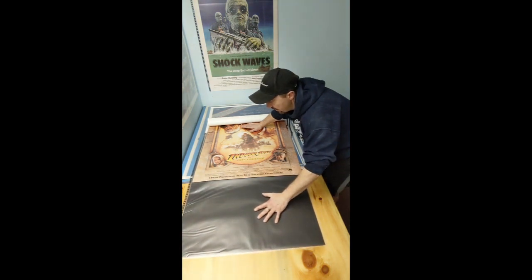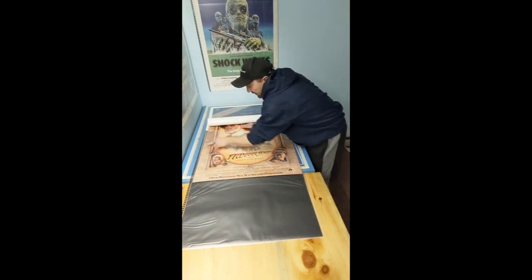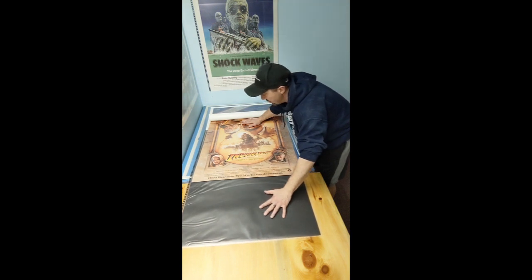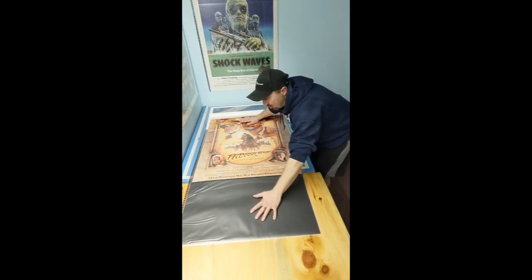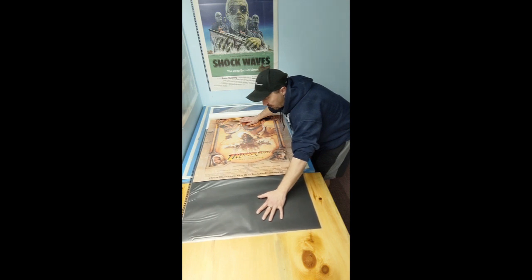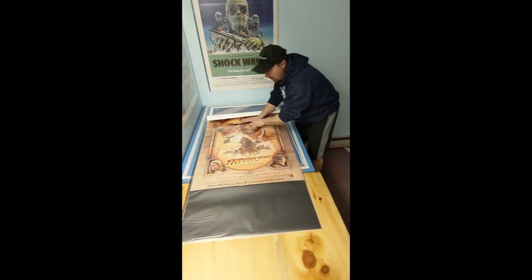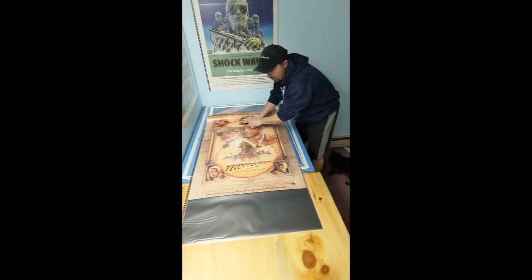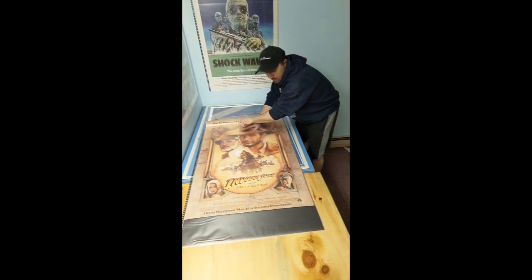Now if you end up getting crooked, what I usually do is watch one edge to see that it's going the same distance all the time. If you end up crooked it's going to be hard to push — you might need to just pull the poster out a little bit to straighten it, then continue. As you get down towards the end it's going to start to buckle a little bit and it's not going to want to push as much. At that point you can take the poster and start sliding it in a little bit at a time — wiggle it back and forth a little bit. That helps get it in there. There you go, nice and smooth.